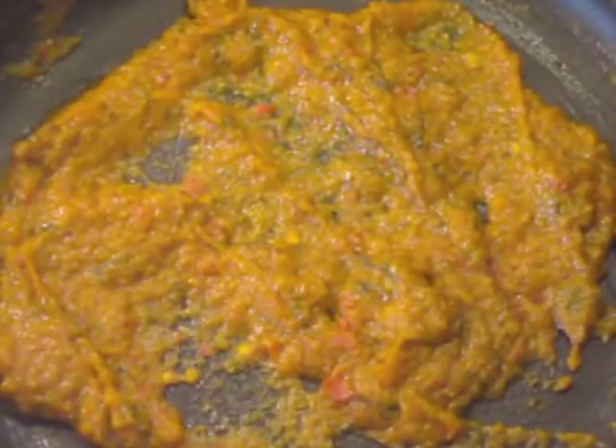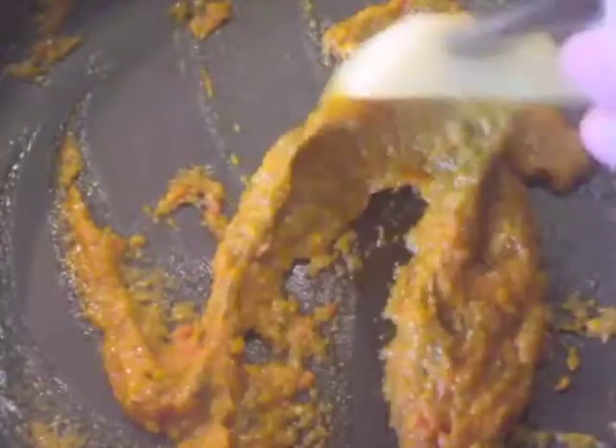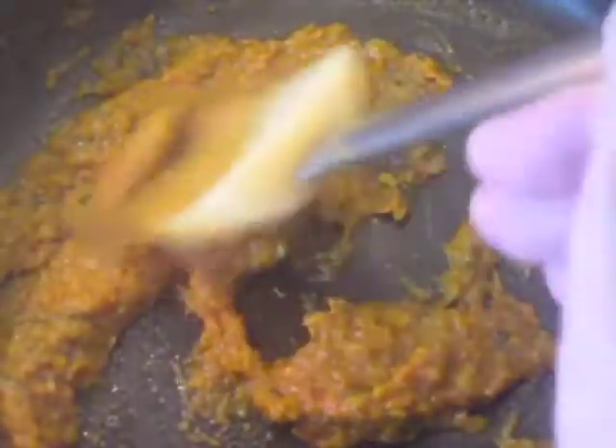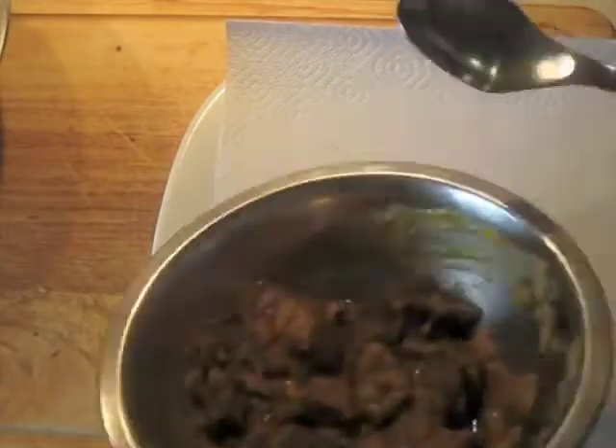About four to four and a half minutes later on low heat, this is done. You can see why I couldn't really call this a sauce — it's thicker than that. This is going to become a coating for the fried lamb. We can transfer this off to a bowl. So here's the coating — I'm going to put that off to the side.